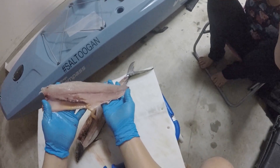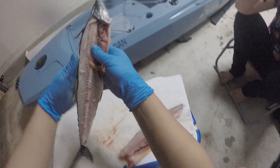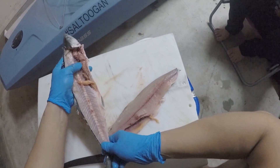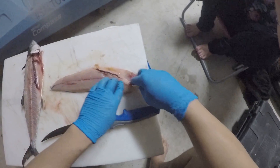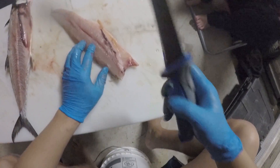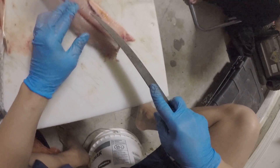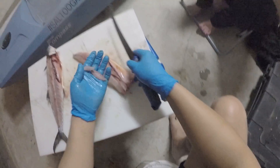And there you guys have it — a nice Spanish mackerel fillet. Let me take a look here. No meat was wasted at all on this fish. Now you have a little bit of pin bones right here, right in the very middle. So I'm just going to take my knife and cut them out.